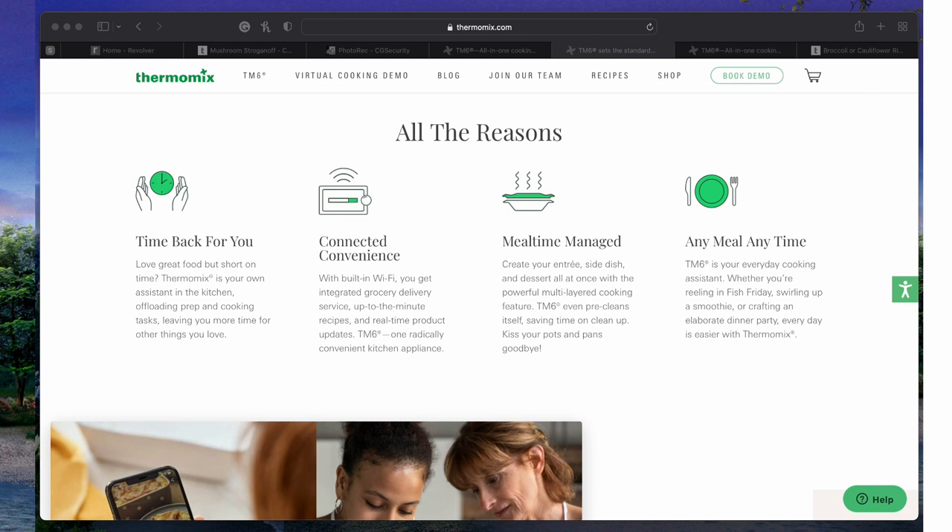Not only will it show you all the ingredients for one particular meal or dish, but it can also create a shopping list so you can go to the store once a week with the whole week planned out. It's so easy and so fast. It has a self-cleaning mode and most of the components are dishwasher safe. It is the best guided cooking system on the planet.